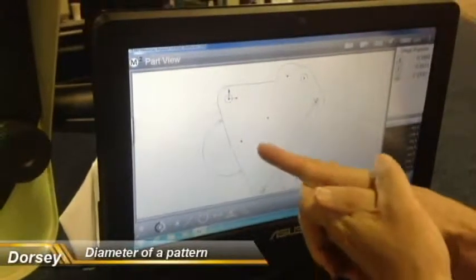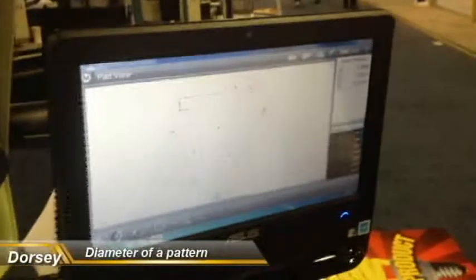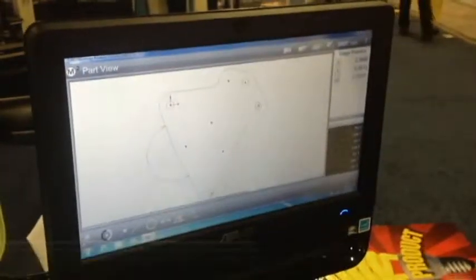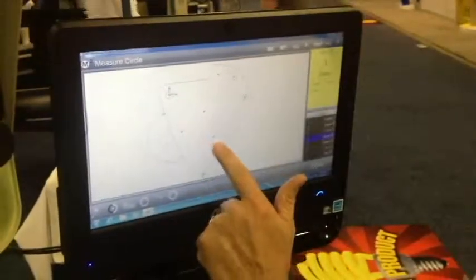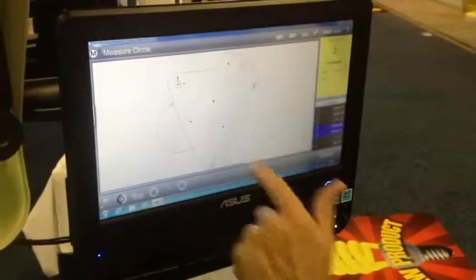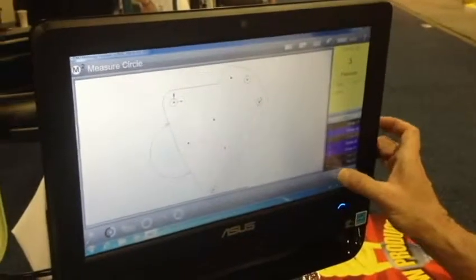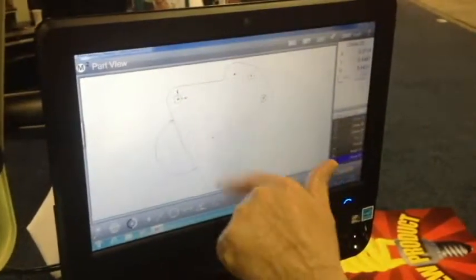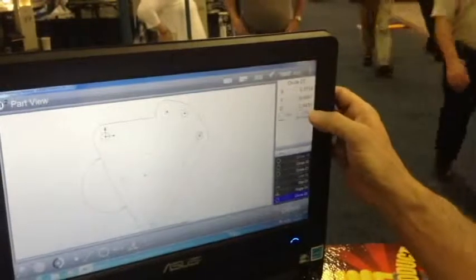Let's say you have a bolt hole pattern and you need to know what the diameter is. In order to know that, the key word is you want to create a circle. So go to the circle icon — it looks like a circle — and touch it. Then touch off the three elements, or however many elements you want to select. After you select every one that you want, come over here and say done. Now it draws out your diameter, and also gives you the diameter — 443 thousandths and one tenth — plus the X and Y location in regards to your zero point, which is the center of that hole.